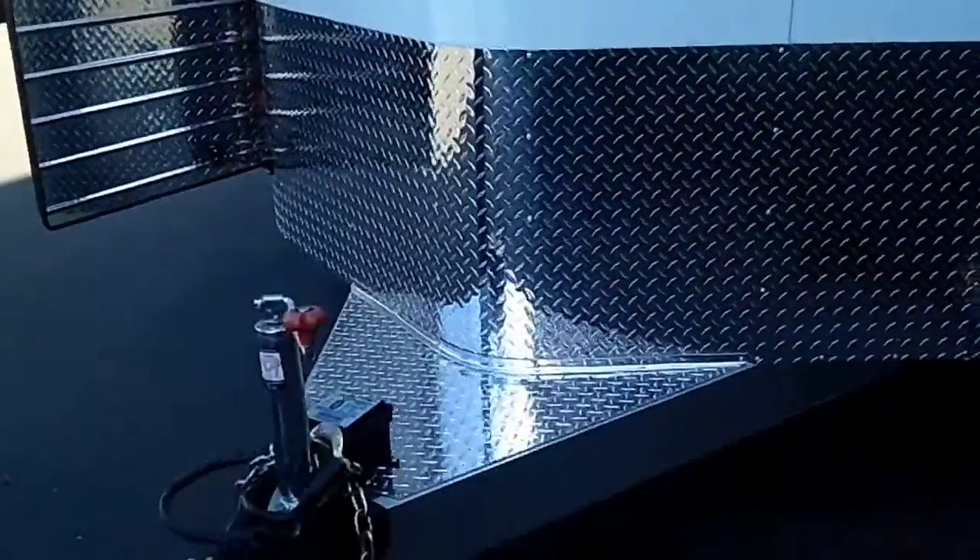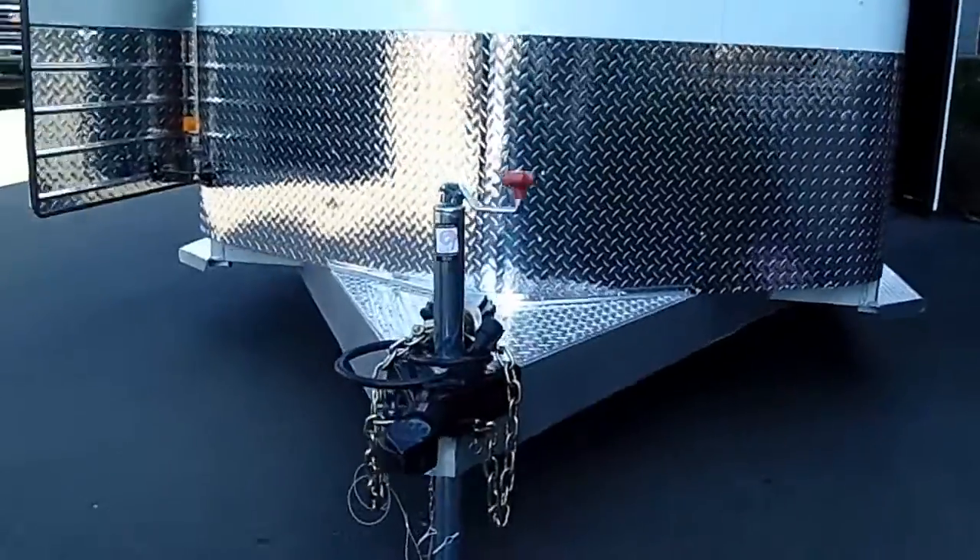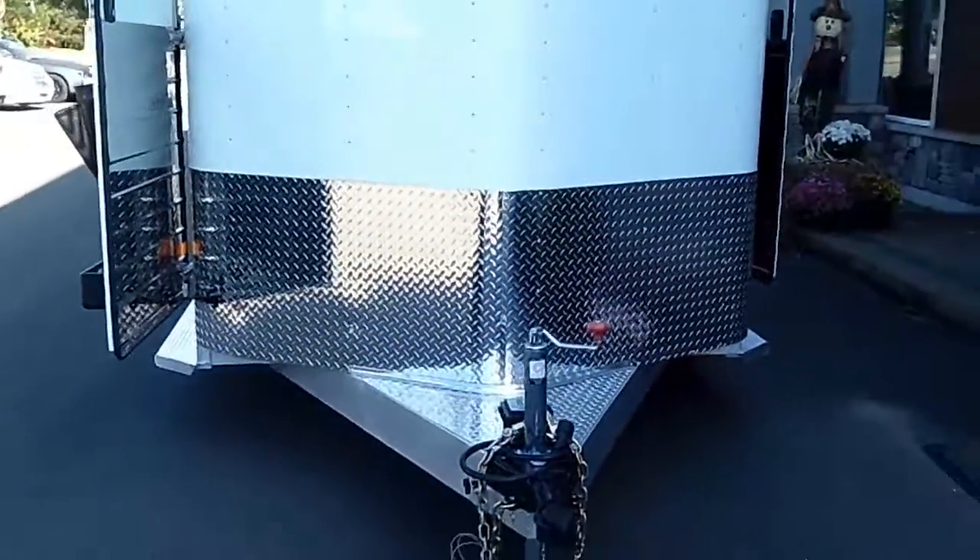Breakaway system, heavy-duty bulldog type coupler on the front. Jack comes with a foot, and all your safety breakaway equipment is on the front.